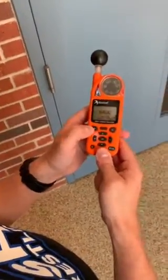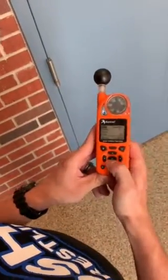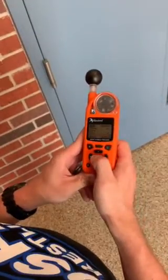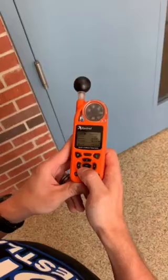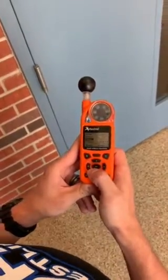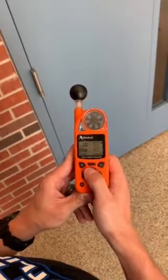The Kestrel 5400. Once you reach your wet bulb globe temperature, you will click the middle enter button. Make sure your type is on outdoor, your zones are on, and your multiple zones will be white, green, yellow, orange, red, and black.